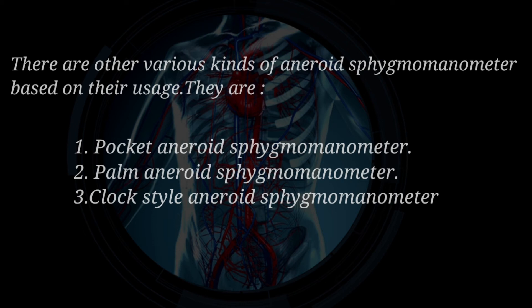They are: Pocket aneroid sphygmomanometer, Palm aneroid sphygmomanometer, and Clock style aneroid sphygmomanometer.